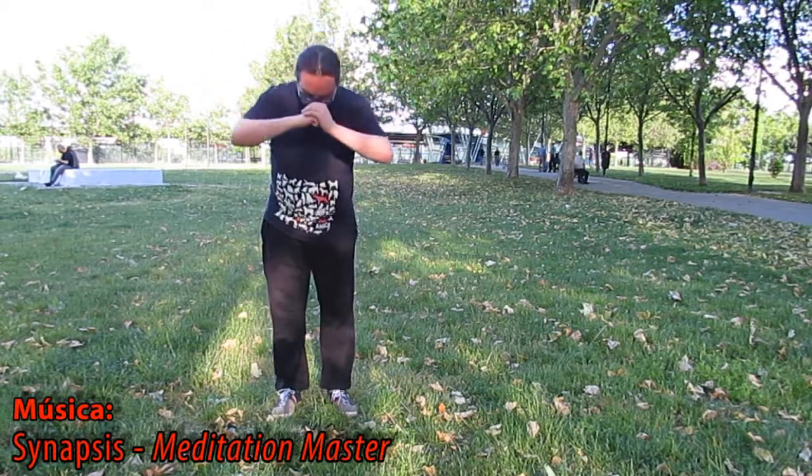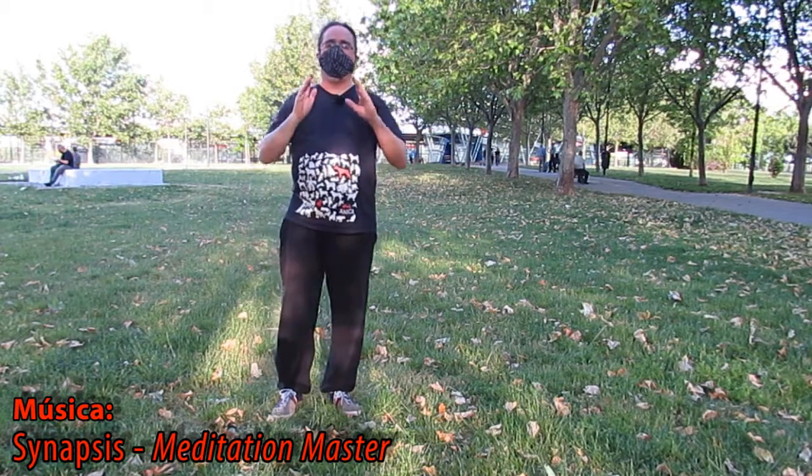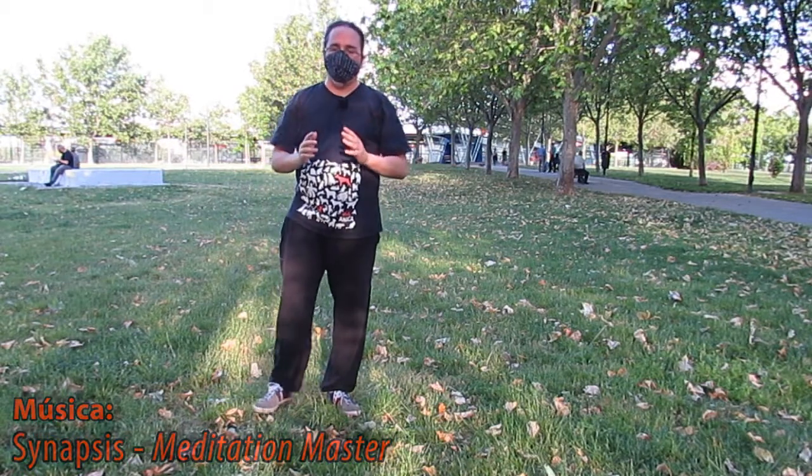¡Hola! Y bienvenidos a este vídeo de Todo Teichí, especialmente dedicado a los centros de mayores del Distrito de Latina.